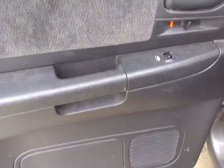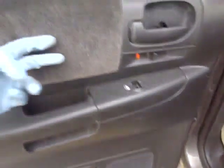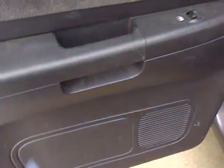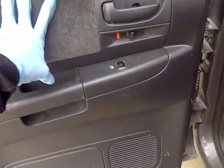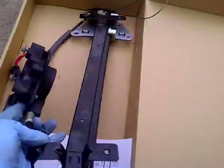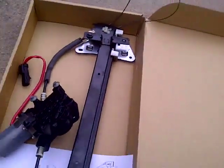Alright everyone — it's done. Sorry I didn't show a lot of it, but there are two clips back here that you've got to unplug and plug back in, and the speaker. After that it's all easy — just the way you took it off, put it back on, and there you go. Done. It works. And that's the leftover part — I don't know what I'm gonna do with it. Scrap metal kind of stuff.